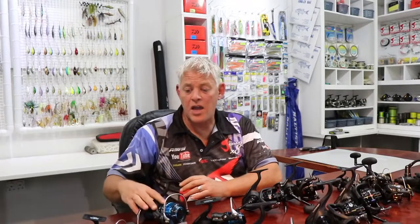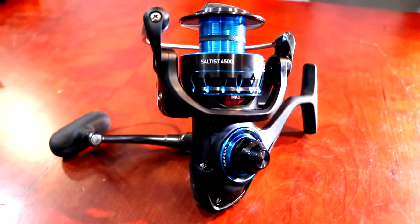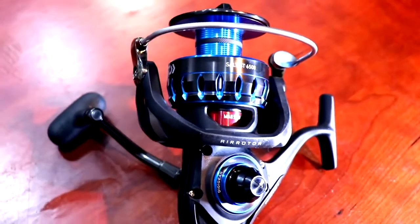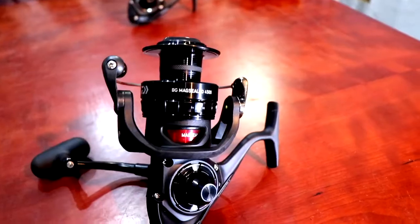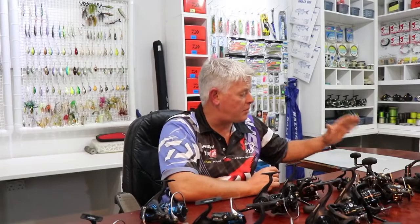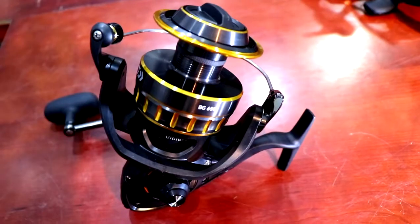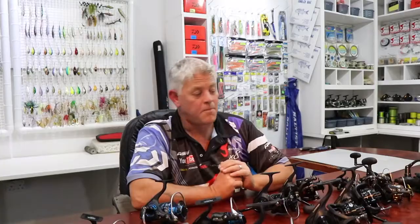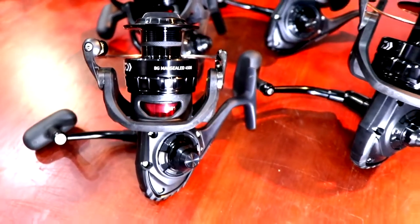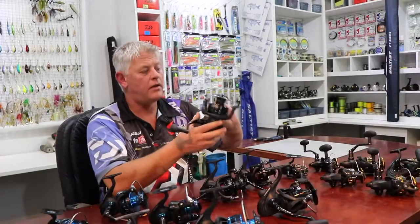Let's run you through the sizes. The Saltist range starts from the 3000, 4000, 4500, 5000, 6000, and 8000. On the BG Mag Seal we've got the 4500, 5000, 6500, and 8000. On the BG range we've got the 3000, 4000, 4500, 5000, 6500, and 8000. No angler out there has a valid reason not to have the best reel on the market — it's available in all price classes, and depending on your budget these are the three categories you'll shop in.